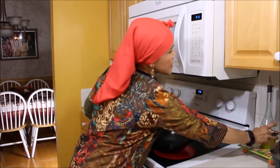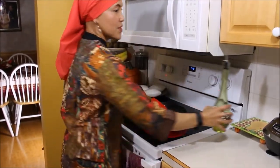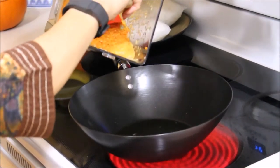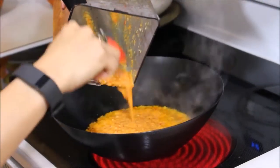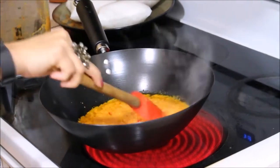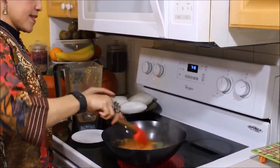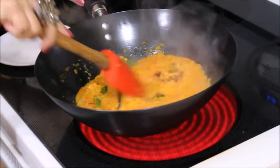Next, pour about three or four tablespoons of olive oil or coconut oil and heat it up to sauté all these blended ingredients. You also want to add the galangal, lemongrass, and lime leaves, and keep stirring until it's a little bit golden brown.